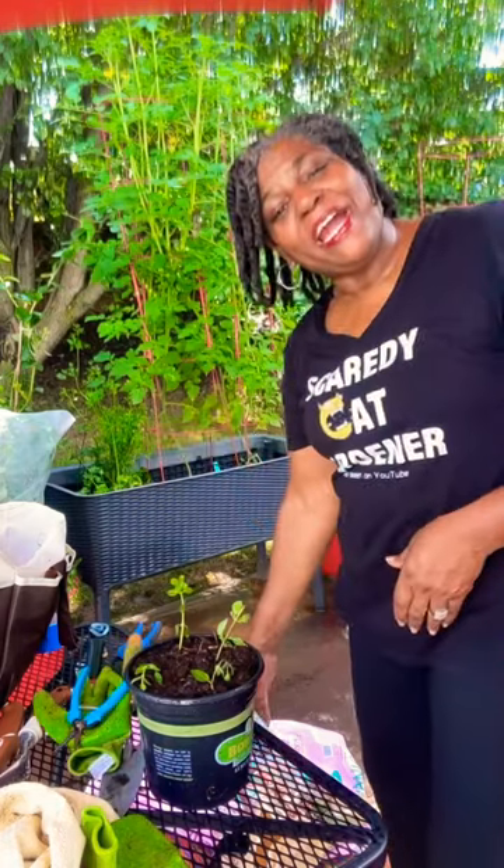Remember, anywhere you can sit a pot, you can grow a plant. And I'll see you on the trail.